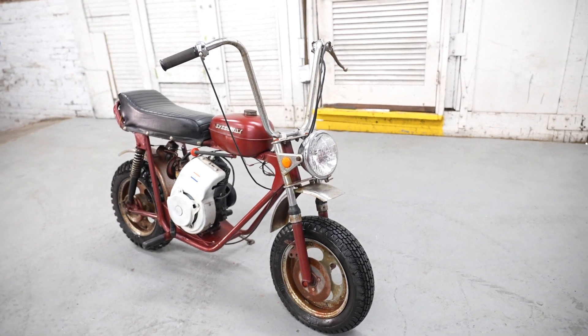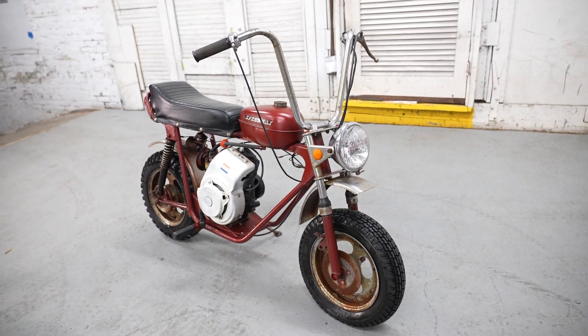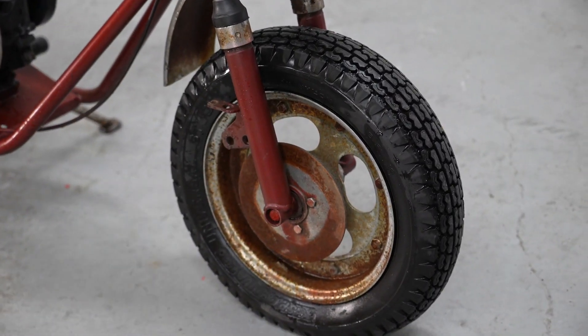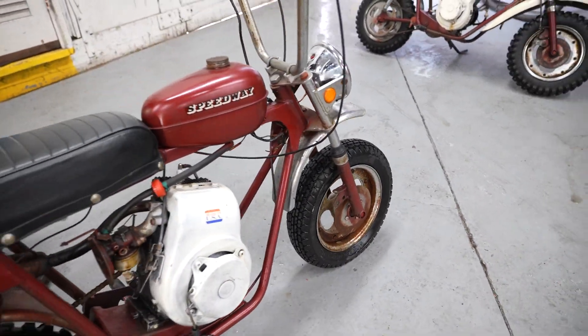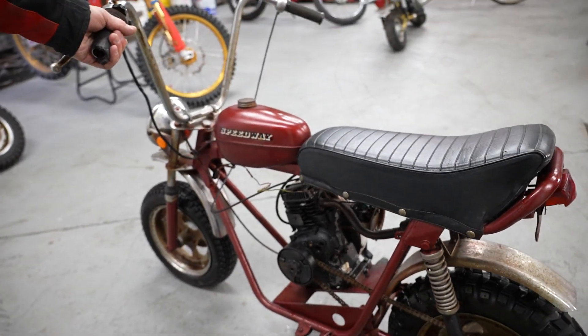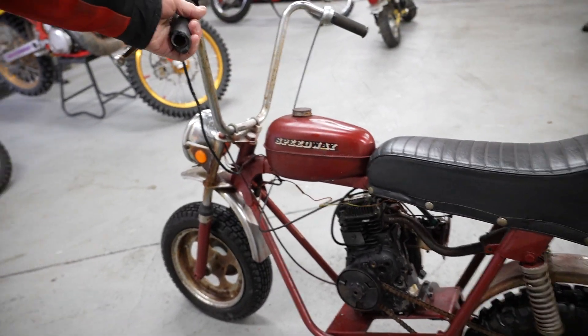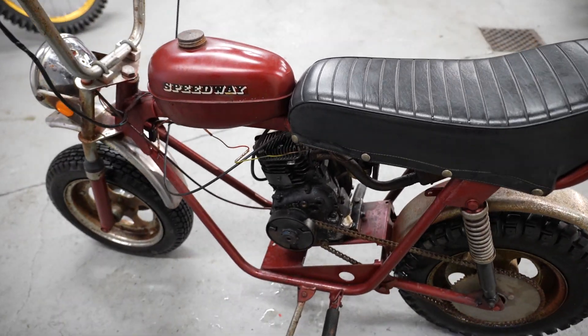This bike was a little bit ahead of its time — it had a disc brake from the factory. I believe it's a 1975, making it almost 50 years old and an American-made classic mini bike. Very cool to display as is, or restore it and bring it to mini bike mania. The front brake lever, line, and caliper are missing, but other than that it looks all there.